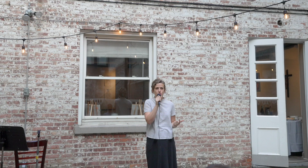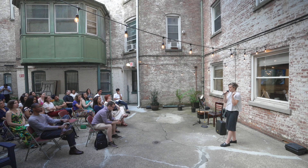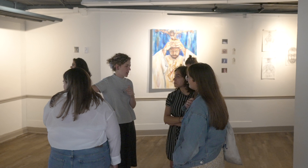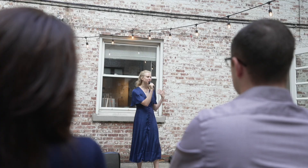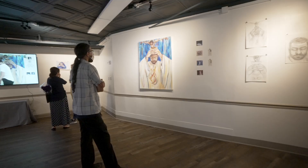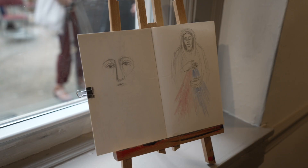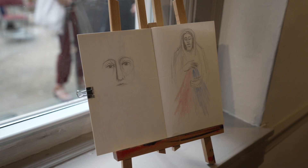My name is Erin McAtee. I'm an artist and an event organizer in New York City. I do a lot of work with other artists here, particularly in the Catholic community, and I'm just very passionate about providing community and encouraging fellowship amongst other artists in the city so that we're able to share our craft and also provide spaces to share our faith.